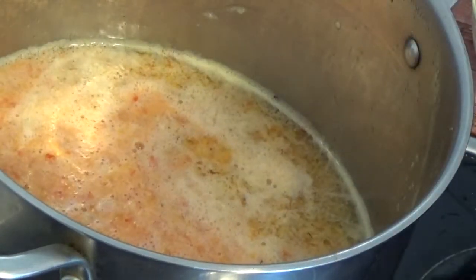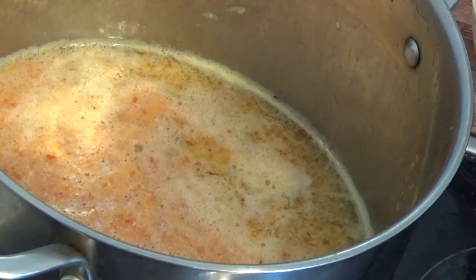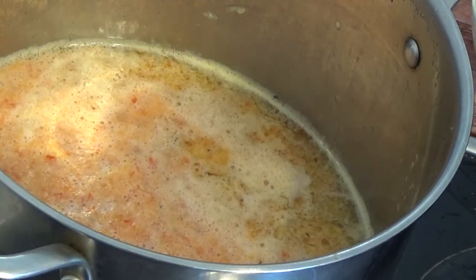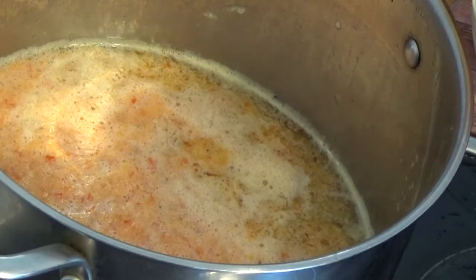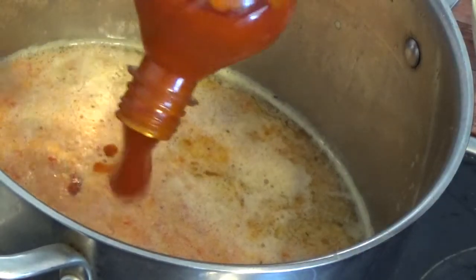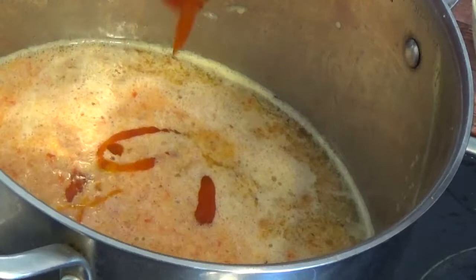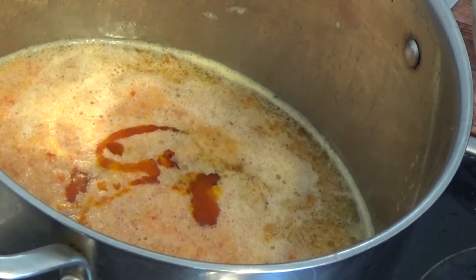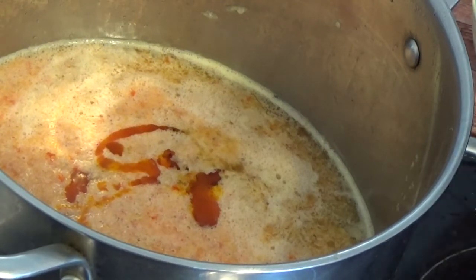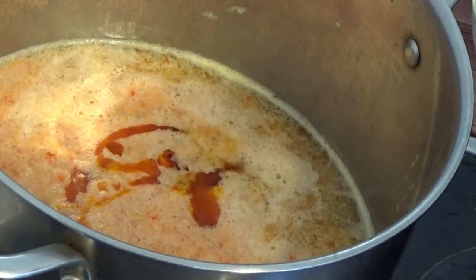After adding the pepper, we are going to be adding some palm oil. Then we are going to cover it to come to a boil. We will come back shortly.